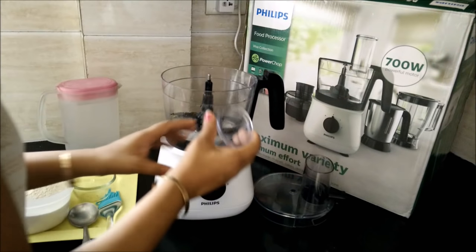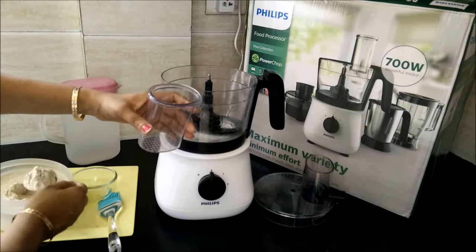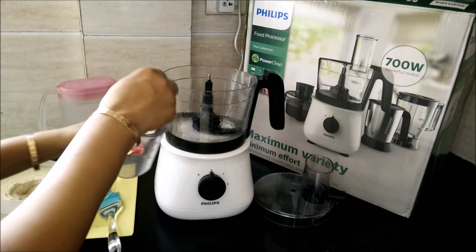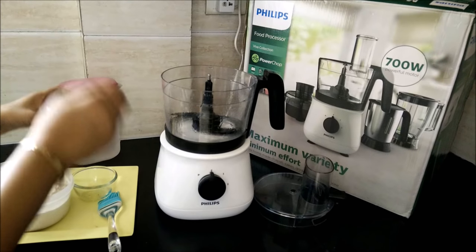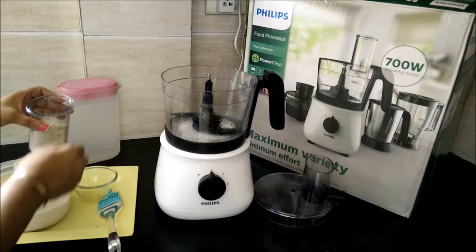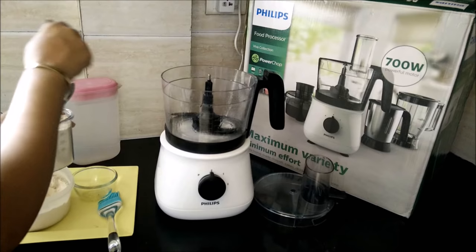Now we will take this pusher and fill it with dough. This pusher holds approximately 150 grams. You can completely fill this pusher, which gives you an idea of how much dough you can actually use.